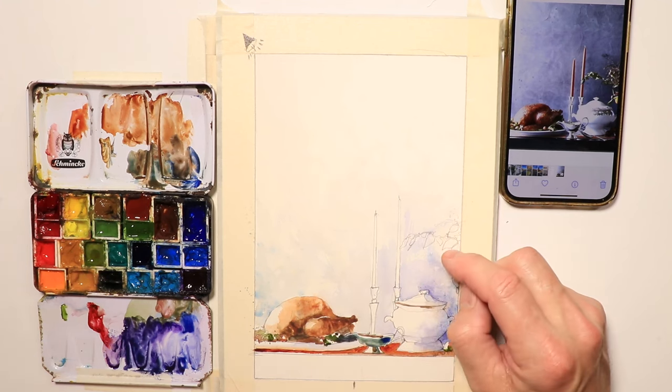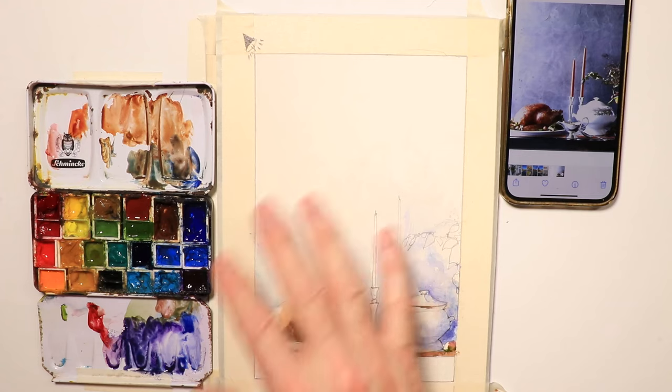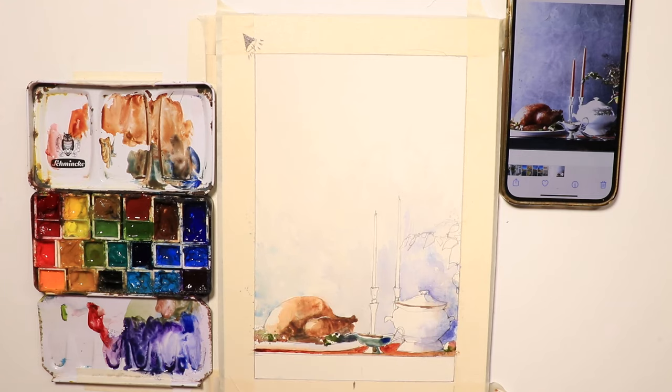We have a pretty good feel for the overall composition — light and shadow are working for us. Let's take a break and let this dry. Once dry, we can do the green leaf forms, come down and do the bottom edge of the table, and maybe a little more background color. We're almost finished with this simple Thanksgiving Day dining table scene. You can use a blow dryer, or just let it dry for about an hour.